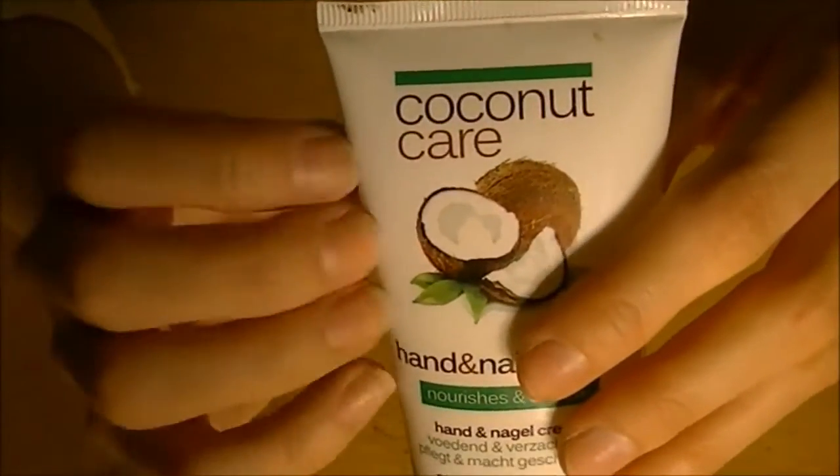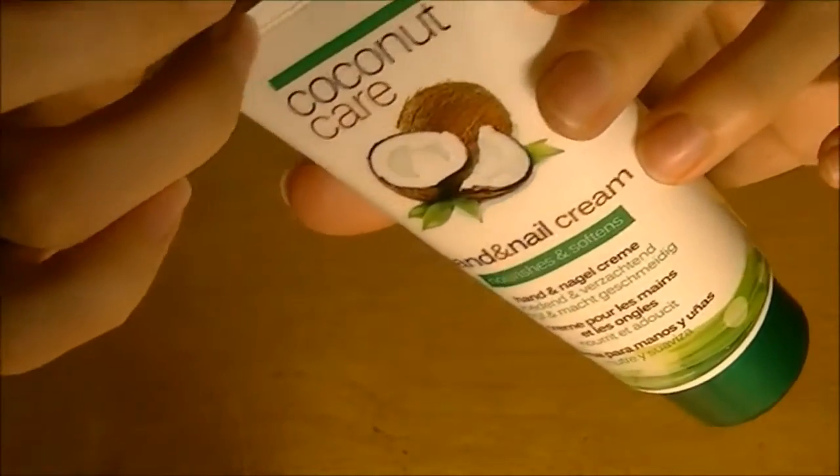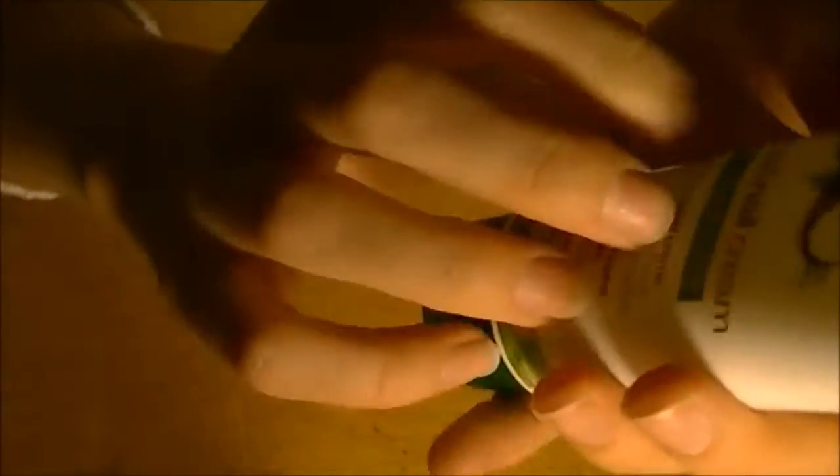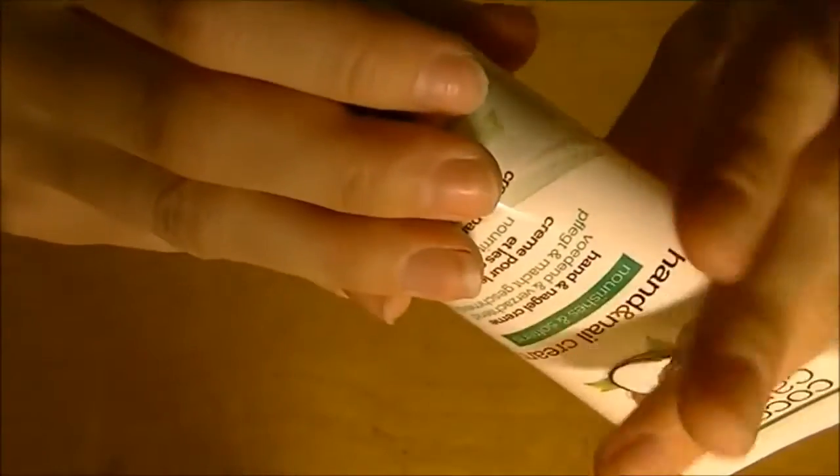The first product is this — it's called Coconut Care, and this is a hand cream. I've always put this on my hands before I take care of them. It actually says nail and cuticle cream, so you can also put it on your nails. It's nurturing and softening, made in Holland, and obviously it has the smell of coconut.